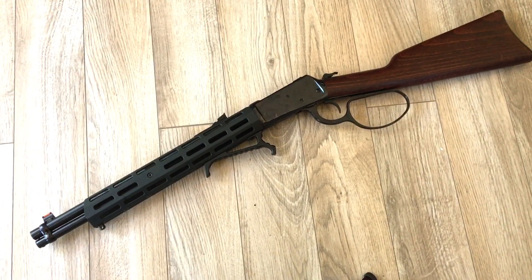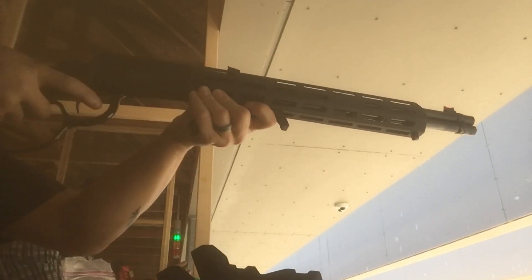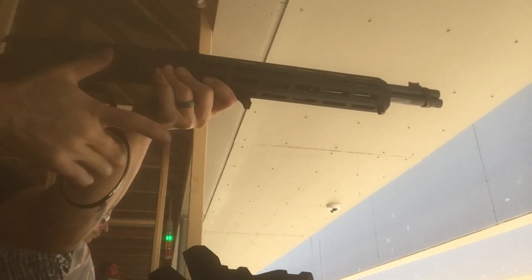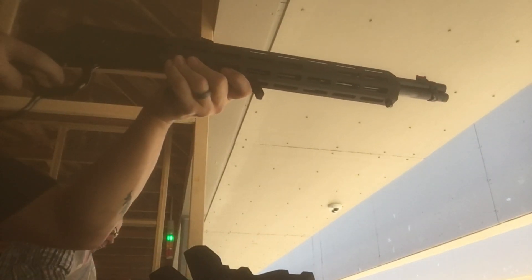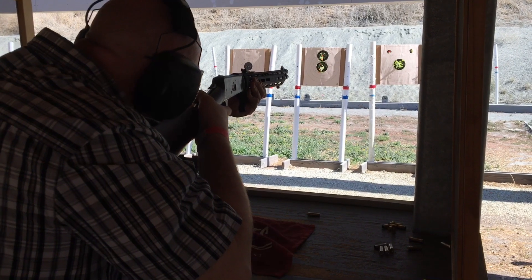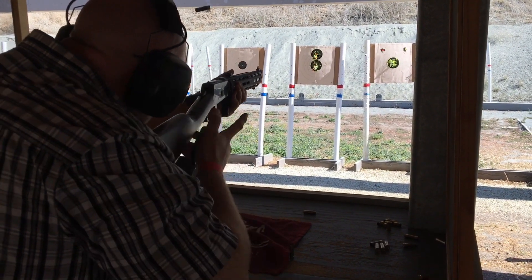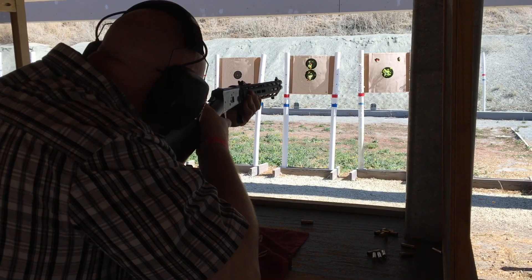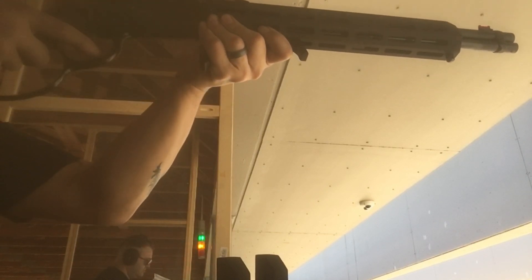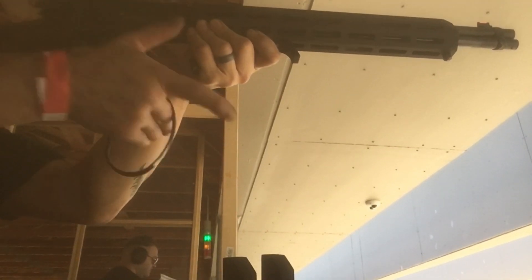Here's some range footage. One thing I noticed was it was not easy to load wad cutter rounds — they had to line up perfectly. I also tried some 357 SWC profiles and those weren't easy either, so I'm going to have to adjust the loading gate. But as you can see, it's super smooth. It eats up 357 and 38 Special like nothing and is really accurate too — I started off shooting at 20 yards and we moved it closer. It's a pretty sweet and fun rifle. I'll probably put some shims in the cartridge guides so the cartridges line up a lot better and load easier.